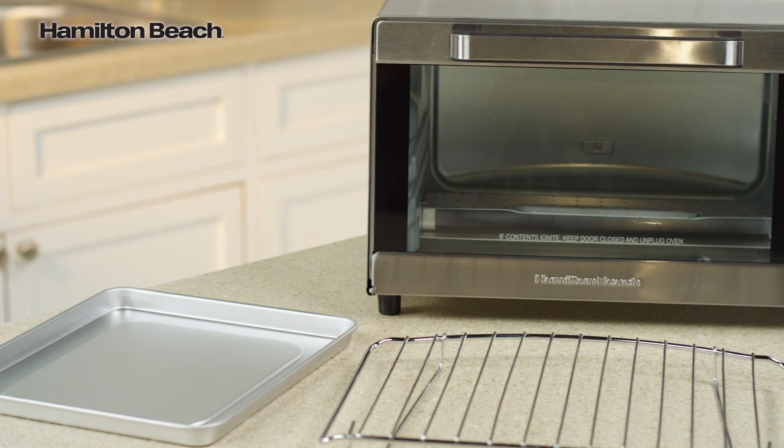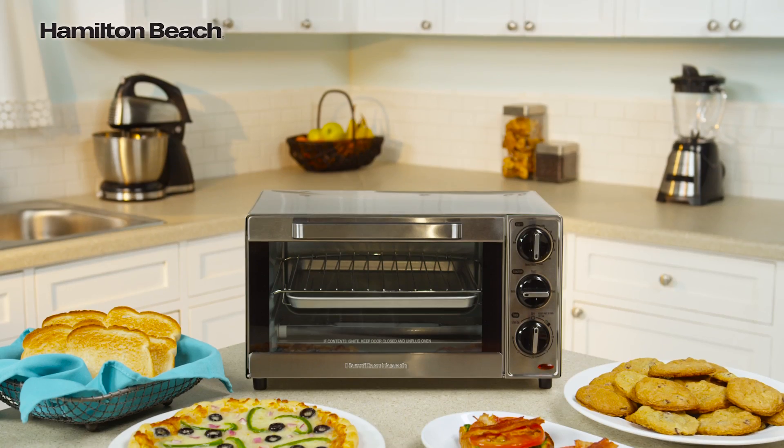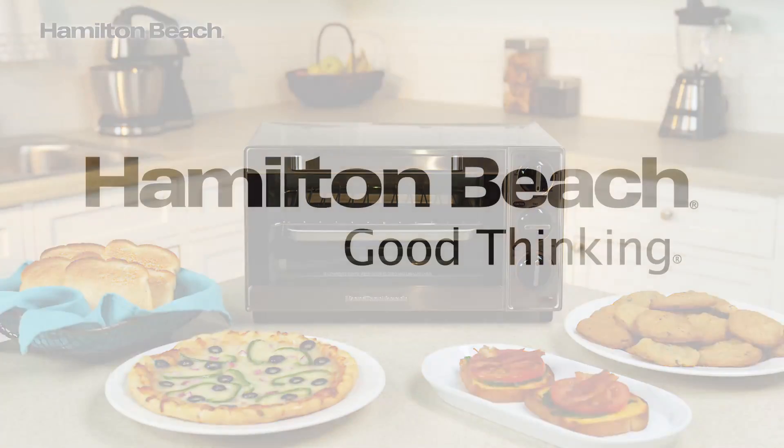Featuring non-slip feet and a stainless steel exterior, it looks great with any kitchen decor. Save time and money in the kitchen with the Hamilton Beach toaster oven. Now that's good thinking.